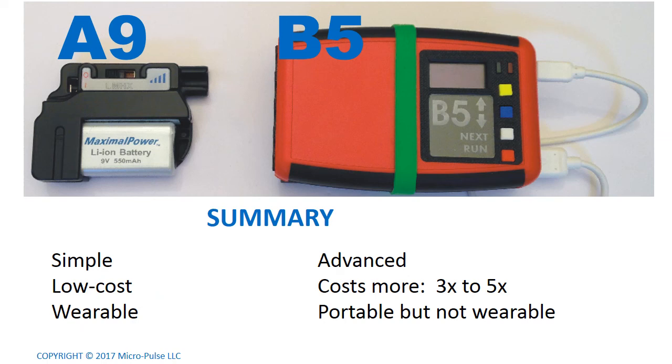In summary, when deciding whether to buy an A9 or a B5: the A9 is simple, it's low cost, and it's wearable. The B5 is much more advanced, it costs three to five times more, and it's portable — but I would not really characterize it as wearable. It's a scientific instrument, not a simple device.